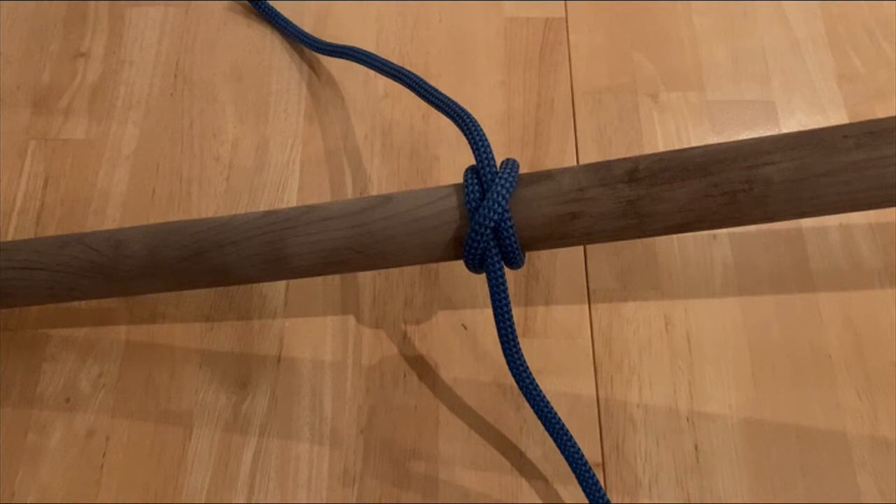Hey everyone, welcome to Adam's channel. Today we'll be going over the clove hitch. I'll teach you how to tie this friction hitch from the middle and end of the rope, then briefly discuss the uses with the clove hitch. Like always, please hit that like button, subscribe, turn on notifications, and leave comments on what you'd like to see in the future. Alright, let's get on with the video.